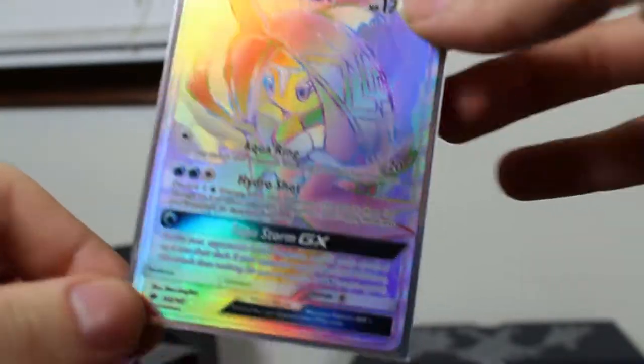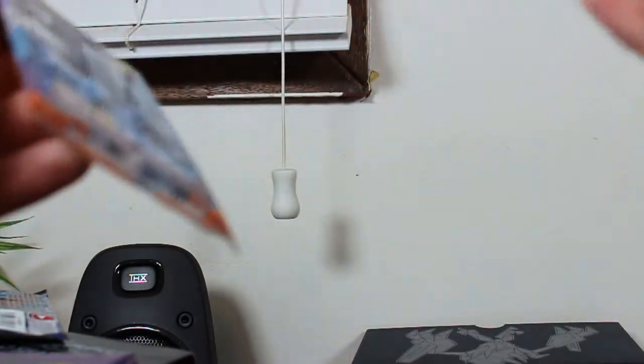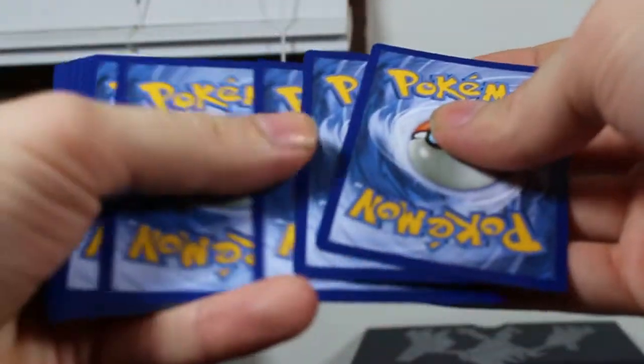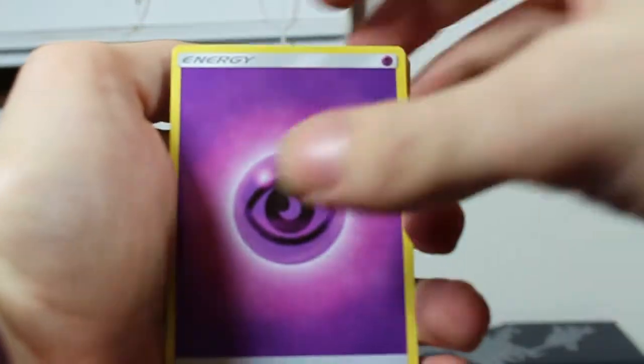Wear the sleeves man, this is great, we gotta sleeve this up! Tapu Fini Rainbow Rare GX Secret Rare, 152 out of 147. Beautiful, lovely. What a way to start off — first GX pull and it's a Rainbow Rare. I'm steaming mate, I'm steaming. Come on, focus — oh my god! Alright, enough about that, I've had my fun. Great pull, great.